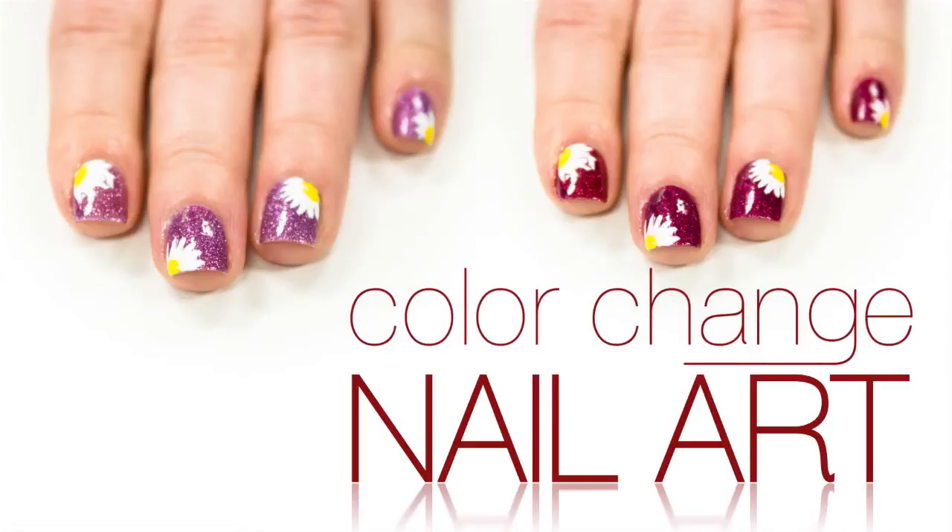Hey everyone! Since spring is in the air, I thought I'd do a color changing daisy design, so let's get started.